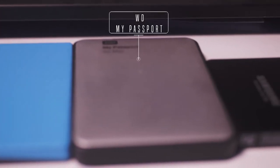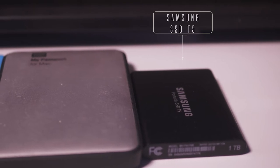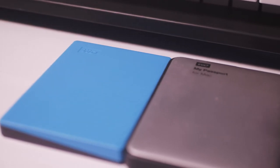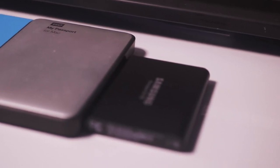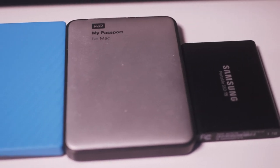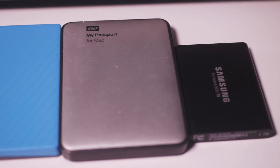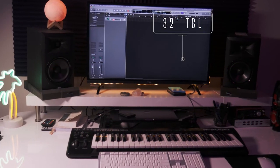Next we have the lifesavers of the studio. I cannot stress enough — back your stuff up. Back up your projects. I just had a hard drive crash on me and thank God I had it backed up twice. One of them is an SSD, which is the Samsung, and then I have two Passports, and of course the Glyph from earlier in the video. They're all a terabyte each and they all come in handy. I travel with the others, but my Glyph stays at home. Please back up your files and your sessions — I cannot stress that enough.